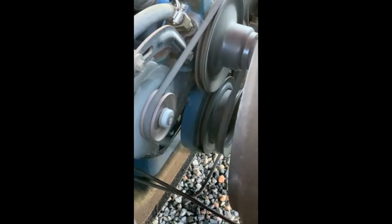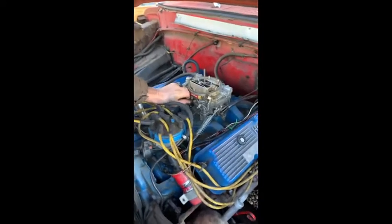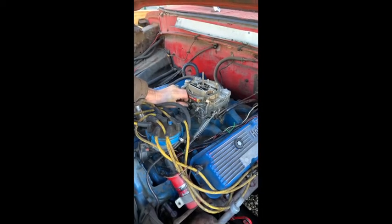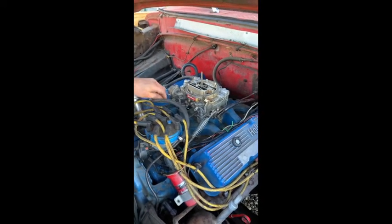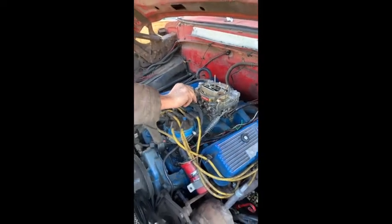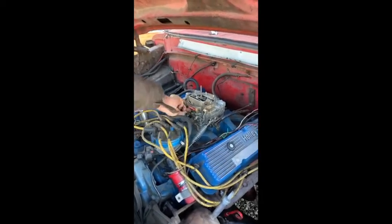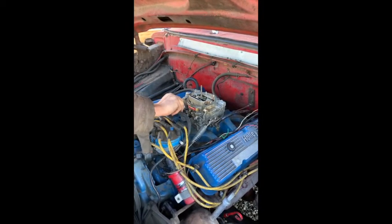Now we're going to get the timing light. You line your timing up right down there where that little arrow is. What you're looking for is for it to line up over here. It's supposed to be able to be done by fingers on the distributor — that's all the way in. I'm going to run it out about one turn. We'll dial it in to where it smooths out again.